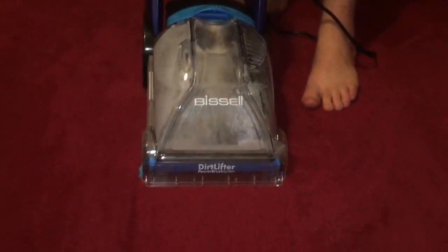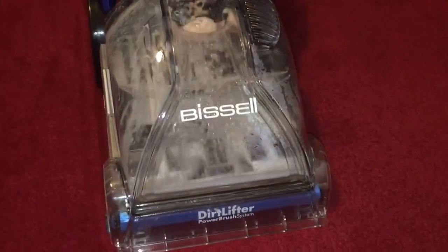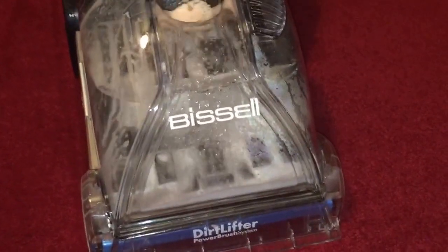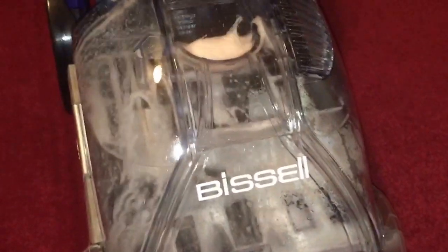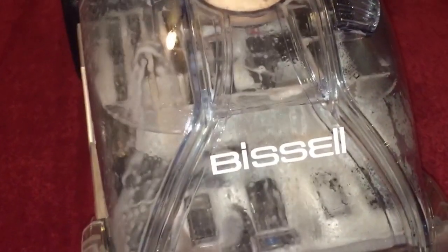The power brush is doing a good job at agitating this carpet. Let's go back for a dry pass. See all the extra dirt it's picking up. This is the hardest section — the first time through you've got all that built-up stuff.